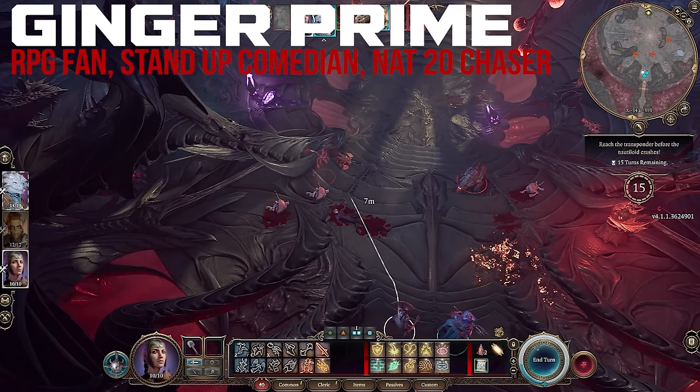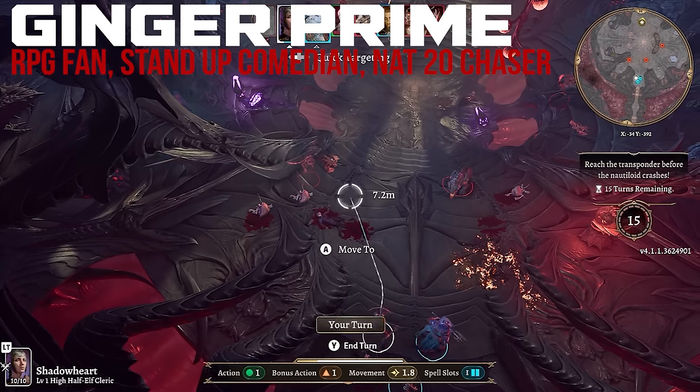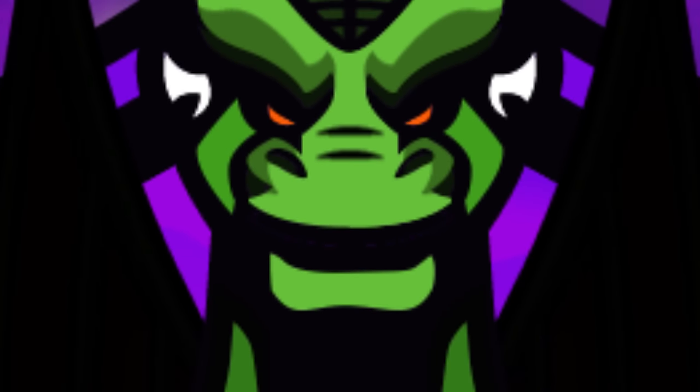If you're checking out this video to decide if Baldur's Gate 3 is a game that you want to pick up, I cannot recommend this game highly enough. This is an incredible, incredible game and its controller support is amazing. And that's what I want to walk you guys through today.